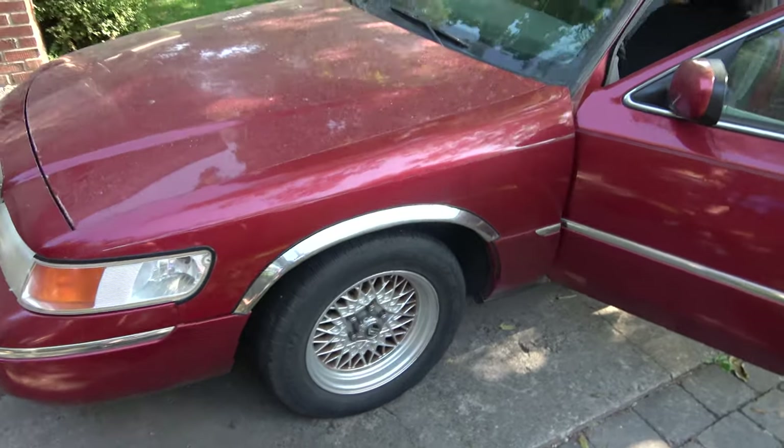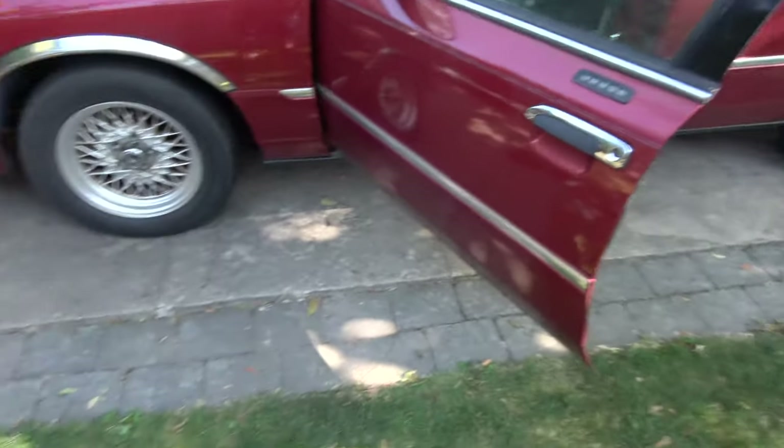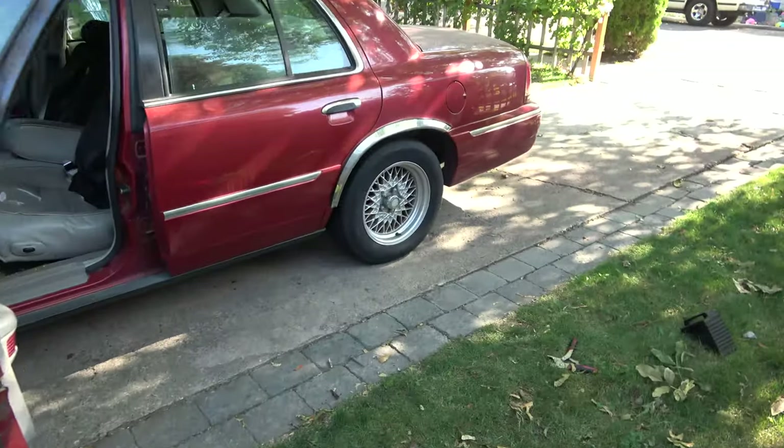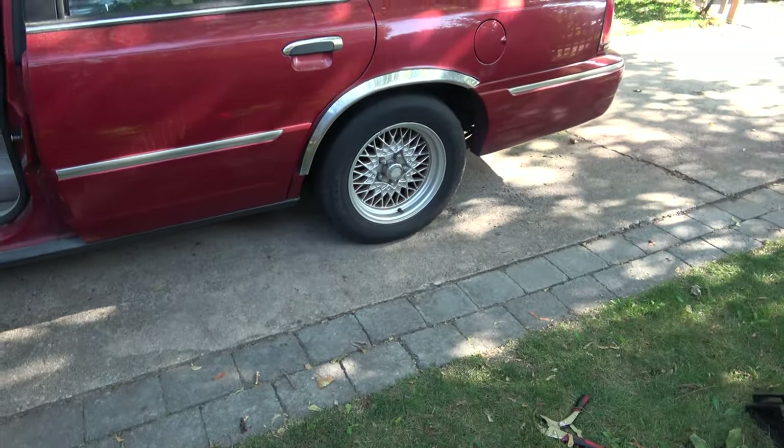She's squared away. We got front and rear brakes done — well, we got brand new brakes up front. We're going to roll with the old stuff in the back until next time.